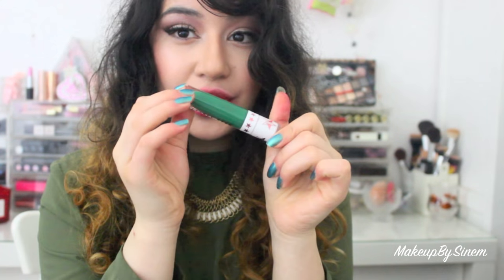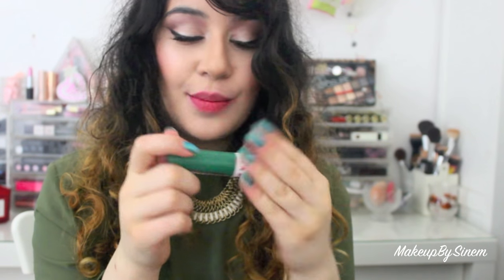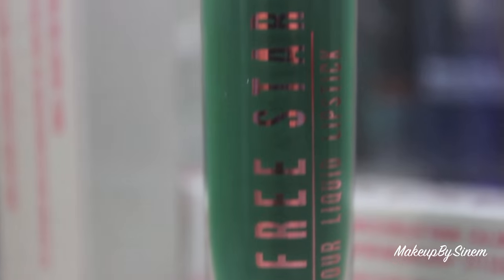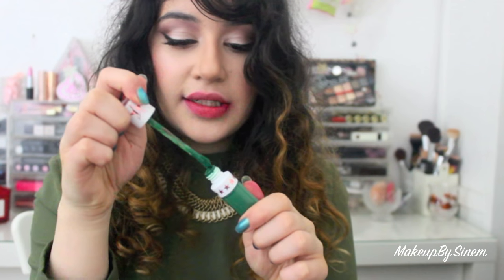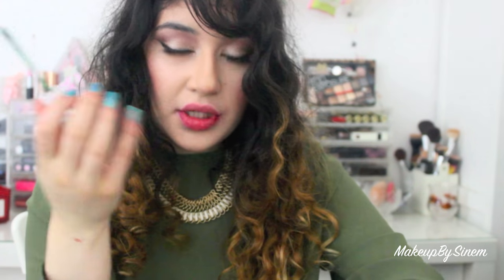Finally, the last color I'm going to be showing you guys is Mistletoe, which is the Christmas green — it kind of matches my nails. This is Mistletoe and I'm wondering if it's going to be a little bit watery or see-through, or if it will be completely opaque.